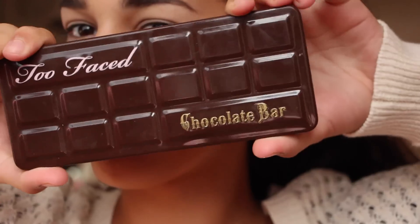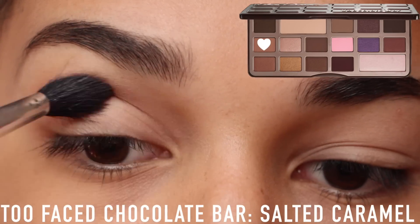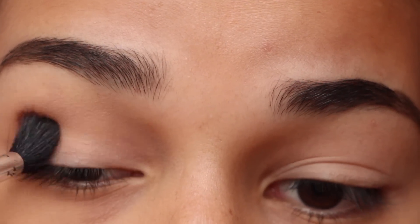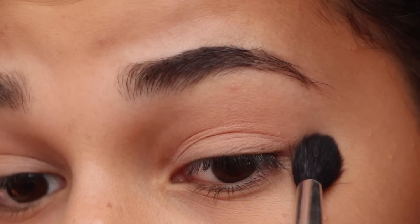I'm using the Too Faced Chocolate Bar Palette like I said in the intro, and I'm going to be taking that shade — it's like an orangey shade — and using that as a transition color in my crease. This is very important: use a transition color. I'm blending that in, making it look pretty natural, but it's a necessary step, so make sure you do that.